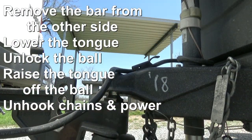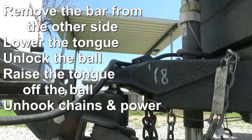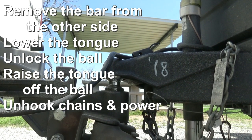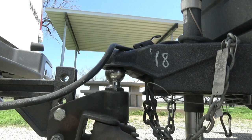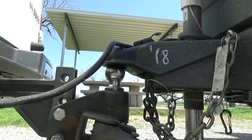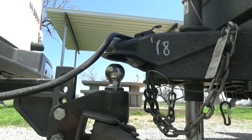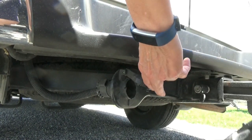Then unhitch both sides, take the bars out, stow those away, and lower the trailer so that the weight is basically on the back of the van. Then raise it just a hair, unlock it from the tongue and ball, and if that doesn't unlock, you may need to nudge your tow vehicle forward or backwards depending on which way you had it. Then you can raise the tongue off of the ball and pull away your tow vehicle.